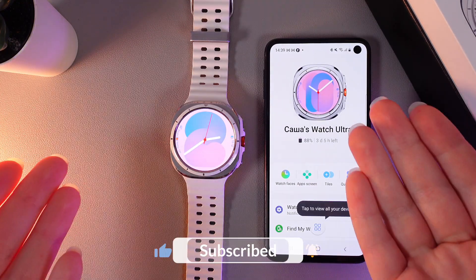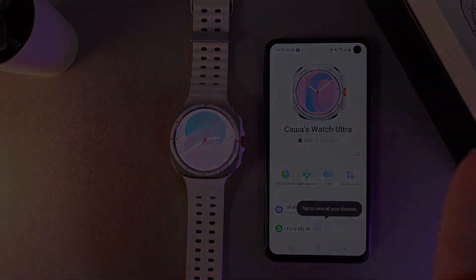And this is it! I hope this video was helpful for you, and thank you so much for watching!